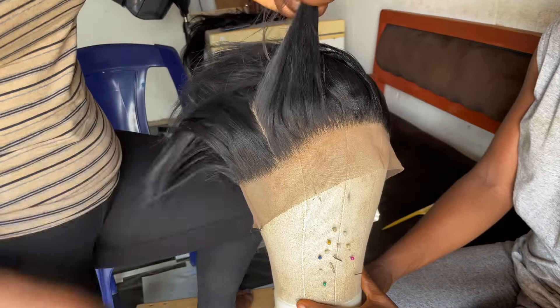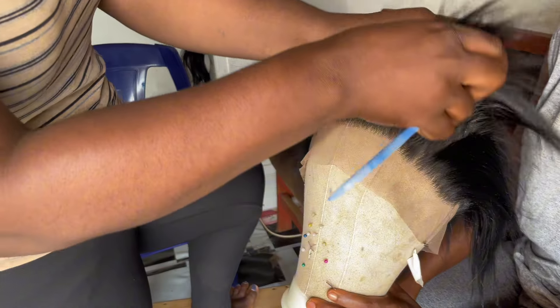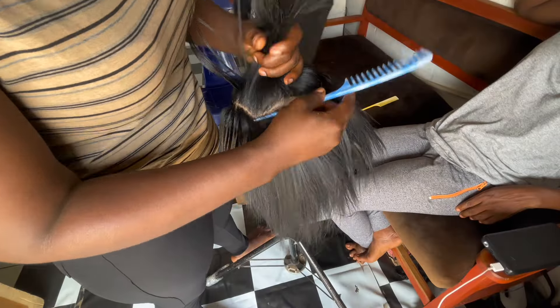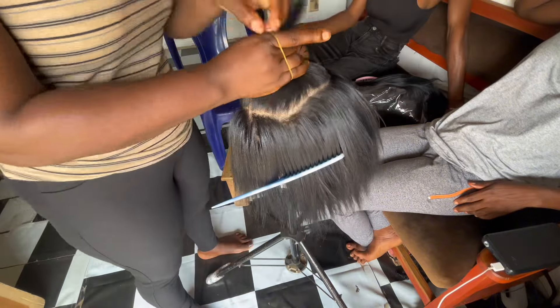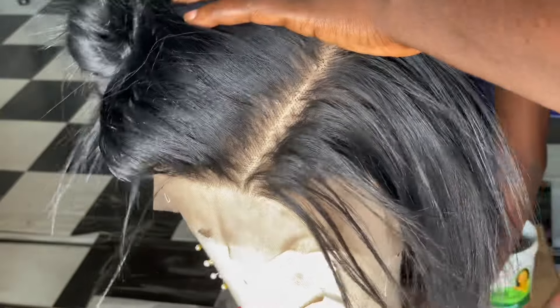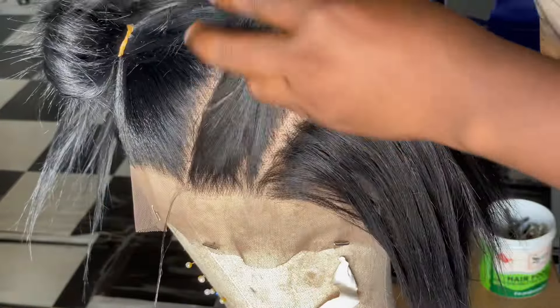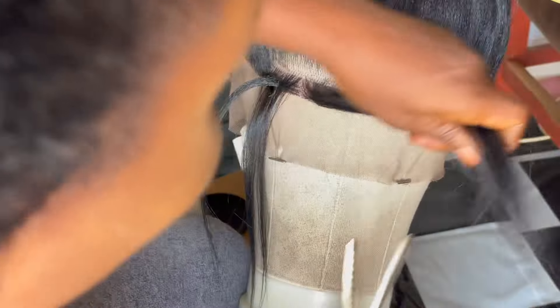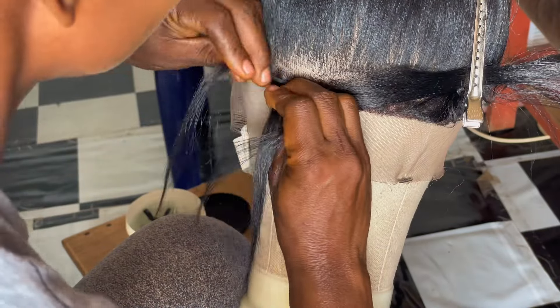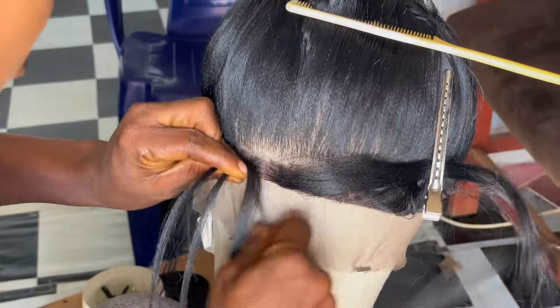So I started off with sectioning my lace, and I did that in three sections. By the way, I'm working with a very dense lace — it's super dense. I did that in three sections and started braiding. I am basically going to be doing a traditional knotless braid.